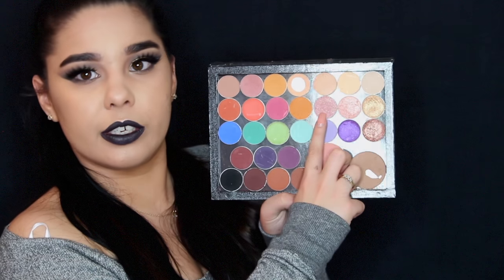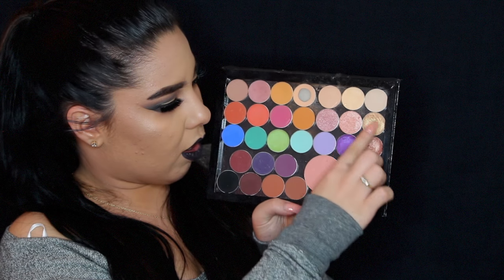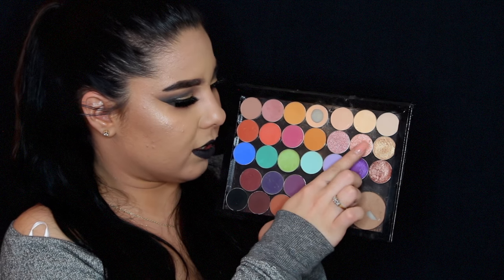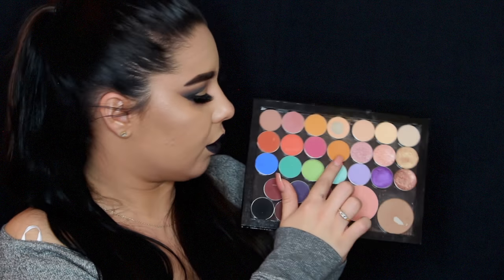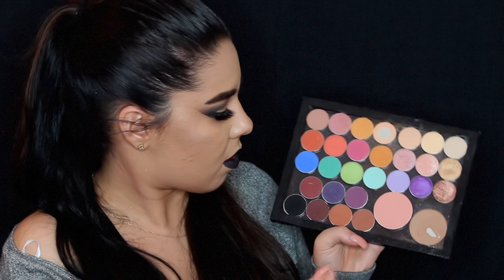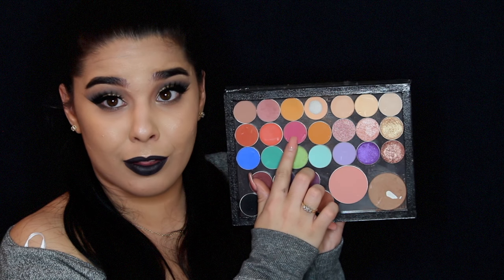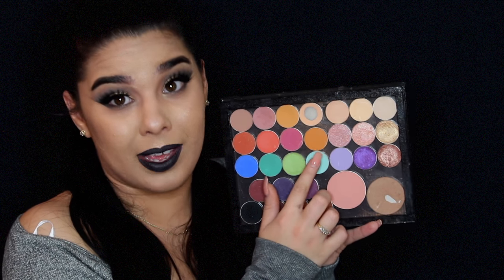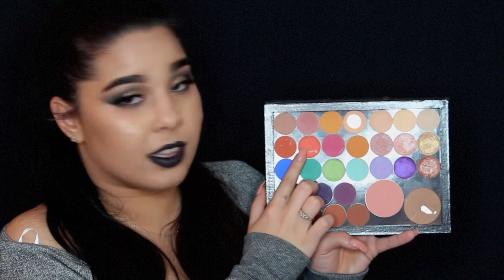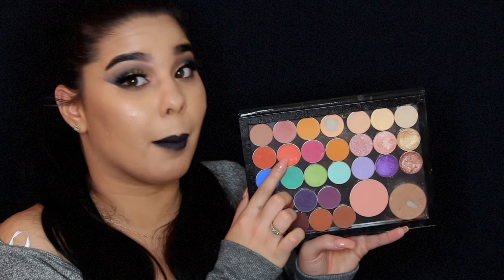This little pink one up here is also a foiled eyeshadow — this is Nostalgic. This is In the Spotlight. This is a matte called Early Bird, which is one of the new ones I got recently. This is called Simply Marlena — named by Marlena herself, who is the owner of Makeup Geek. Then this is Poppy. It really pops — no joke, Poppy pops.